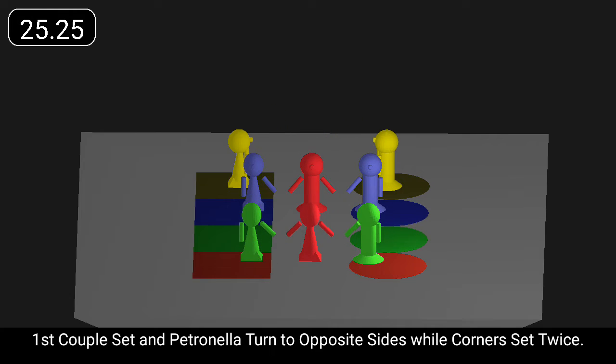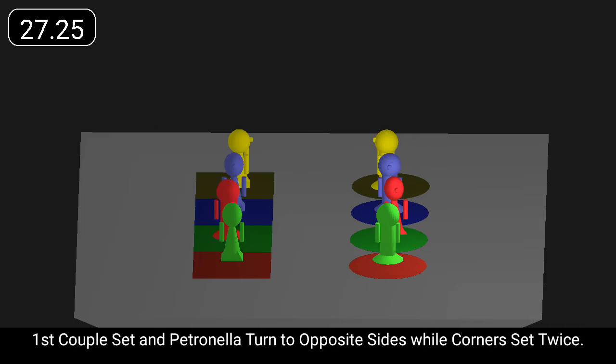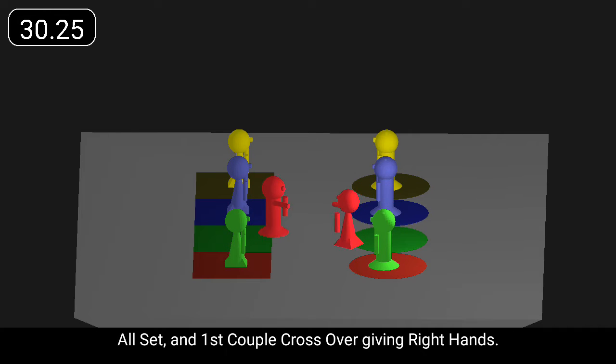First couple set and Petronella turn to opposite sides while corners set twice. All set and first couple cross over giving right hands.